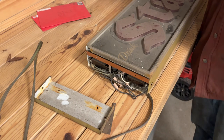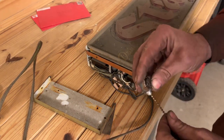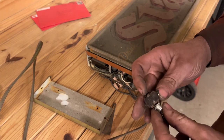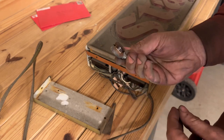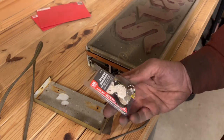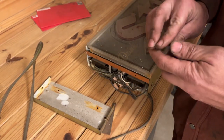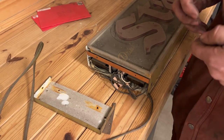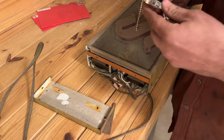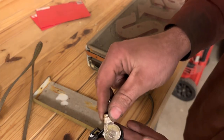I know for a fact that this pull chain doesn't click anymore, and I remember that being a problem, which is why I cut it out. I went over to a local hardware store — Menards — and found this, which is basically the same thing, but hopefully works. I don't even really remember how this goes in, so we're going to have a little bit of work to do, but it pretty much is the same thing.